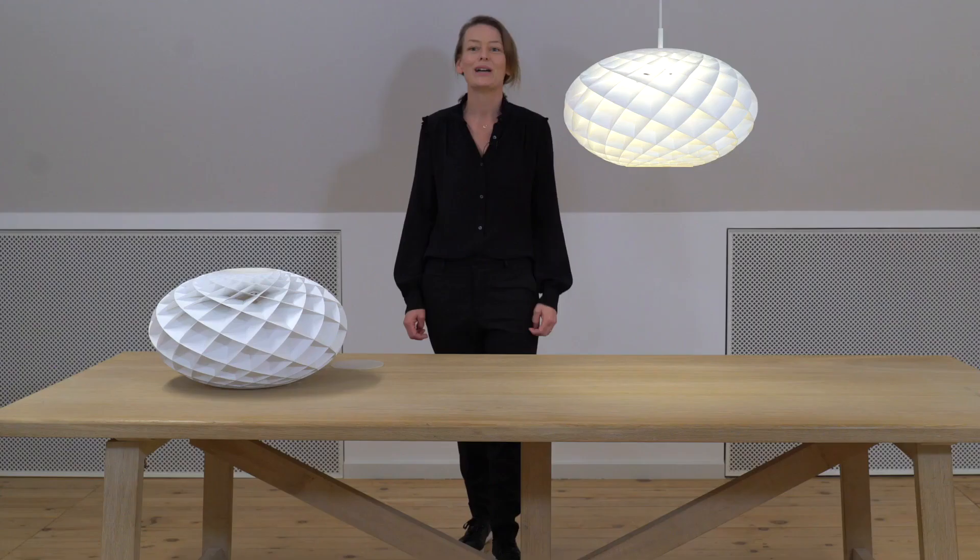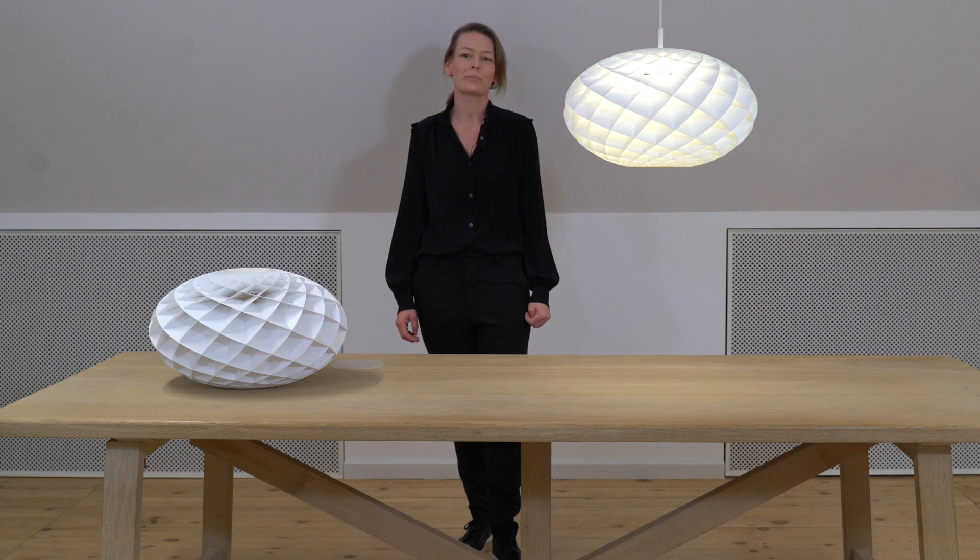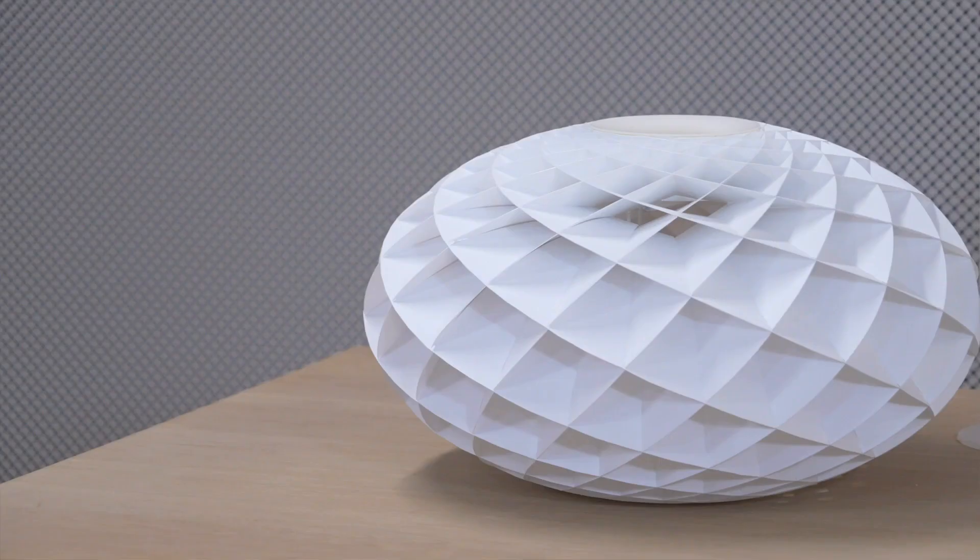Lui Paulsen introduces Patera Oval, an ipsiloid pendant that completes the Patera family designed back in 2015 by Eivind Slotow. Following the same elegant design principles and captivating Fibonacci structure as the classic Patera, the new oval pendant brings the Patera series into application areas where a flat circular form is preferred.